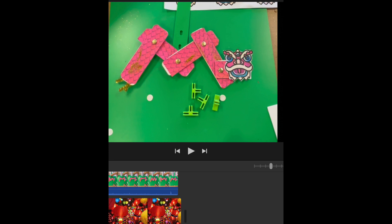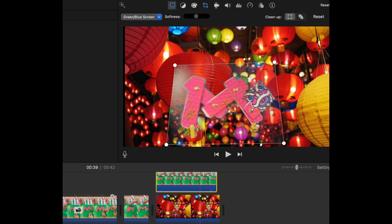To add a little technology to this project, video your dragon dancing on a green background and import it into iMovie and use the green screen effect to create really cool techniques. We took a screenshot of a festive Chinese festival and incorporated our dragon into the scene.